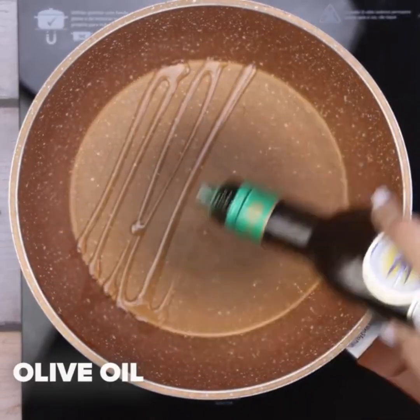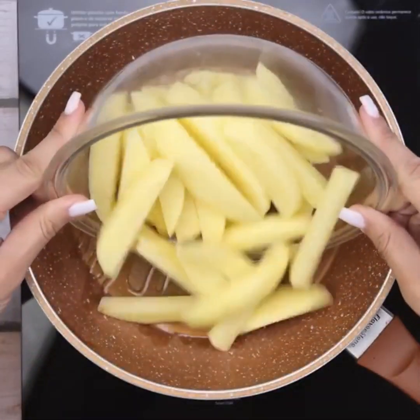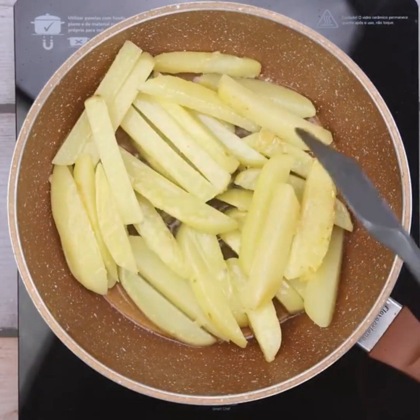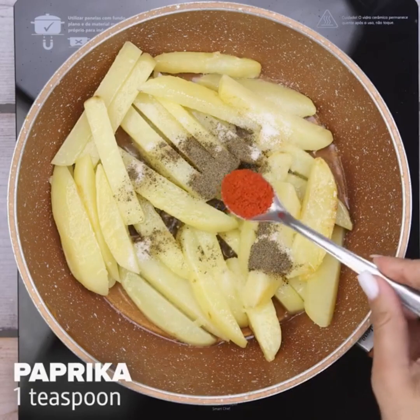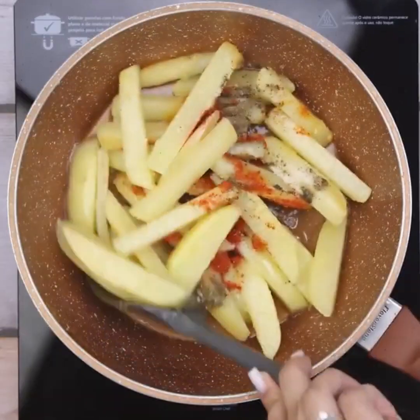I will add a little olive oil in a frying pan, then I will add our cut potatoes and stir until it starts to get golden. I will add a teaspoon of salt, half a teaspoon of black pepper, and a teaspoon of paprika. I will stir again so that our potatoes are well seasoned.